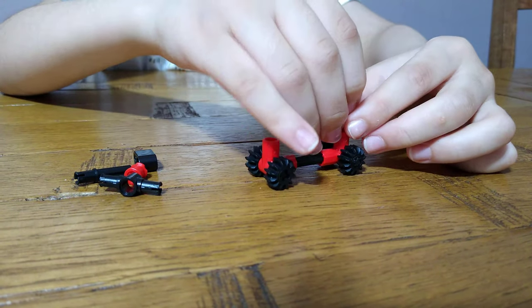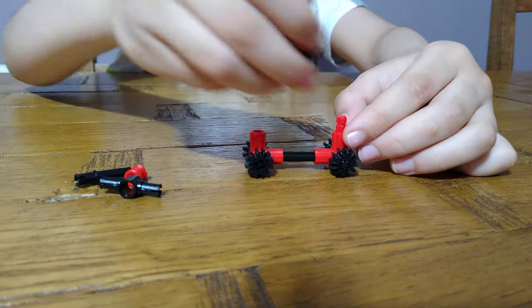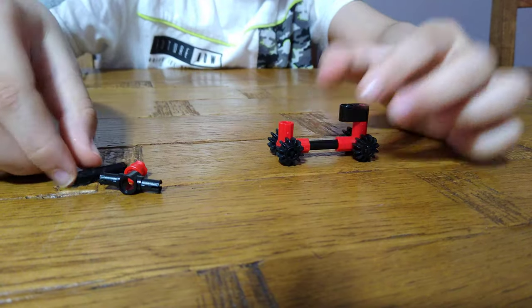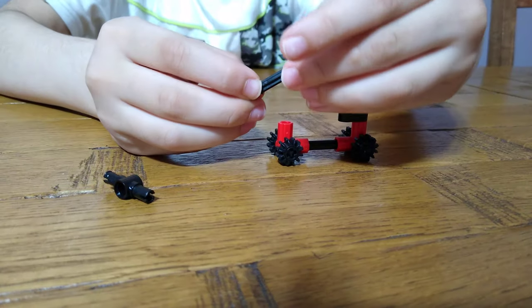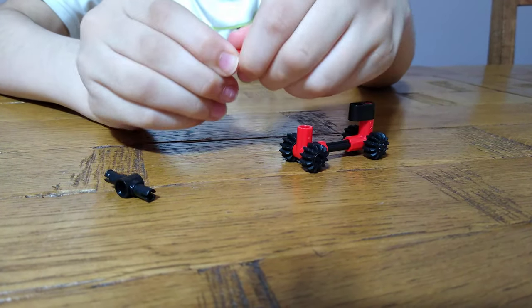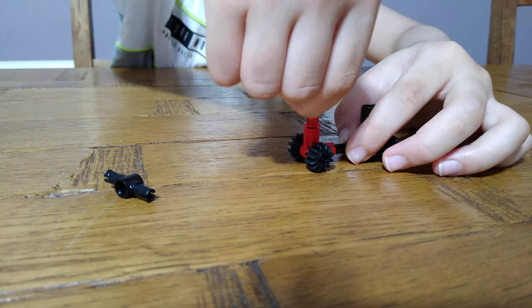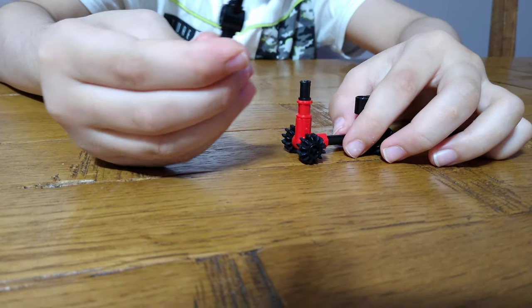Now we're going to go back to the seat — it doesn't really matter which side because it's the exact same when you haven't put the seat or the handle on yet. Then we're going to get this piece like this and put it in the axle hole.